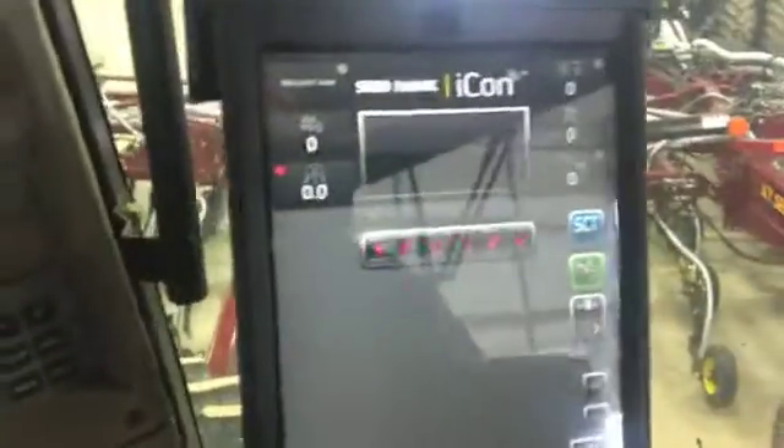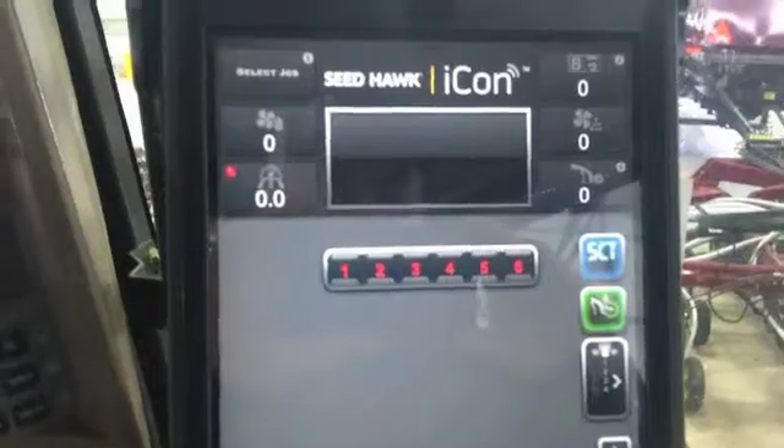It has a serial number just above it to tell you exactly what serial number you have on it. And this is what you're going to see on the app itself — you're going to have your heads-up display.